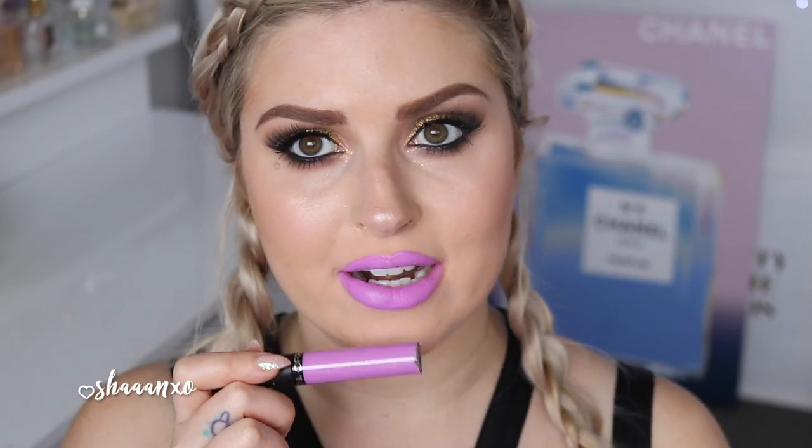Next up, this one is called Las Vegas — I've been wanting to do a tutorial with this for ages because it is just such a cool purple. Maybe not with this makeup exactly, but can you imagine it with something else? It does make my teeth look a little bit yellow, but it's such a cool color. I am obsessed with this — it is beautiful.